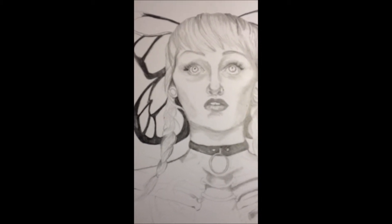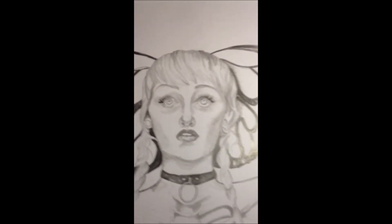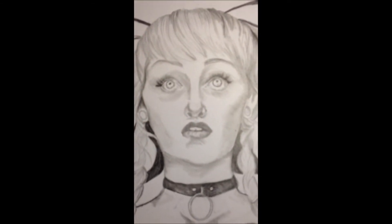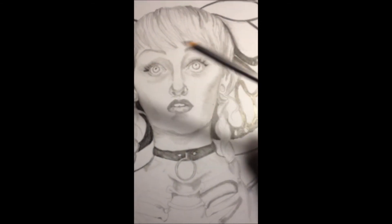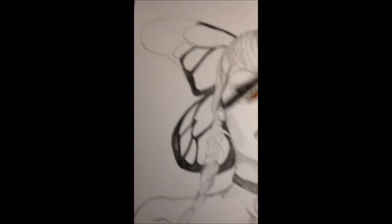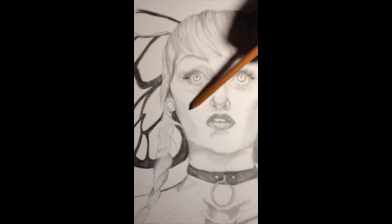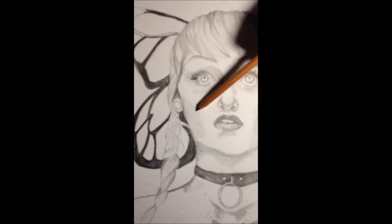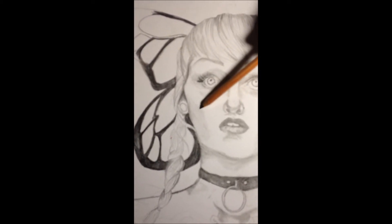Hey guys, so it's been about an hour and a half into the drawing. As you can see, I have a lot of detail on her face. I've been working on blending the cheeks — this one needs a bit more work. I'm going to go ahead and do that using my 6B again. Sometimes I don't use the point; I do it with the side to get some blending.